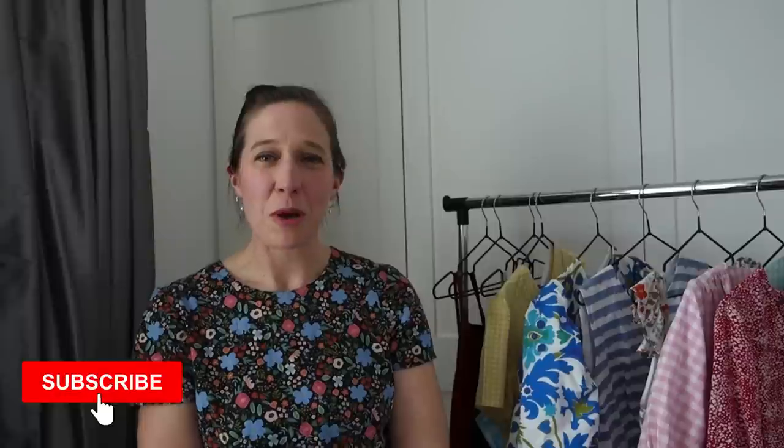I hope you enjoyed seeing those five or six favourite dresses that I wear on constant rotation in spring and summer, and I hope that gave you some inspiration for planning your spring and summer makes this year. If you did enjoy today's video I would really appreciate it if you would give it a like, and if you haven't yet subscribed it would be great to have you join as a subscriber - hit the subscribe button and the bell icon so you'll be notified when I publish future videos. I'm looking forward to sharing my Sew Frugal makes with you next week - I hope you have a wonderful week ahead filled with lots of happy sewing!